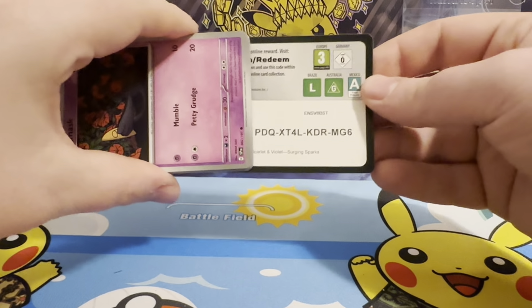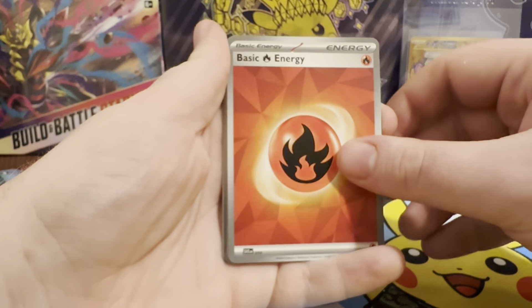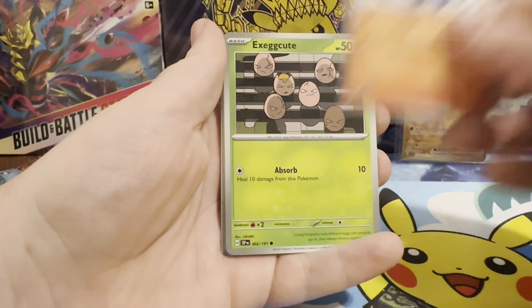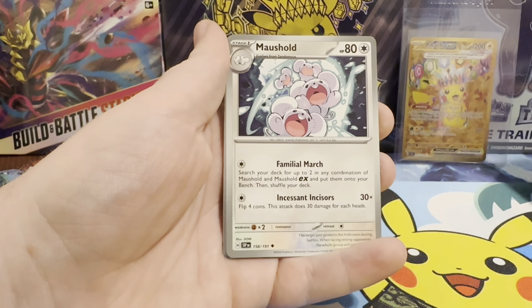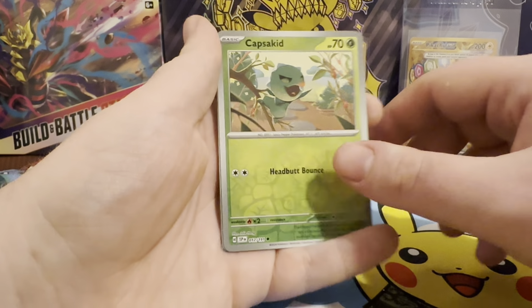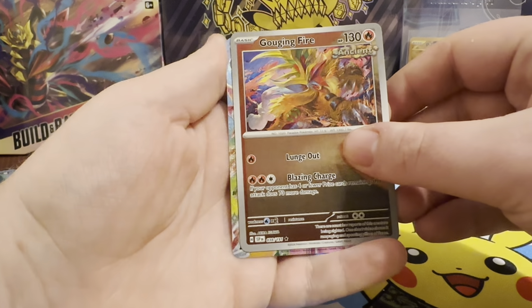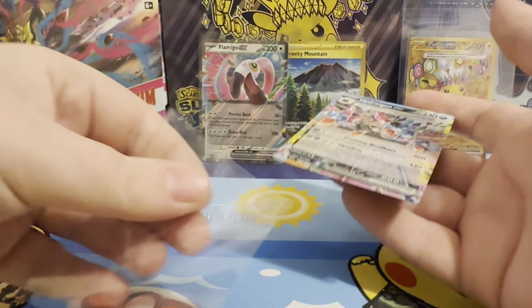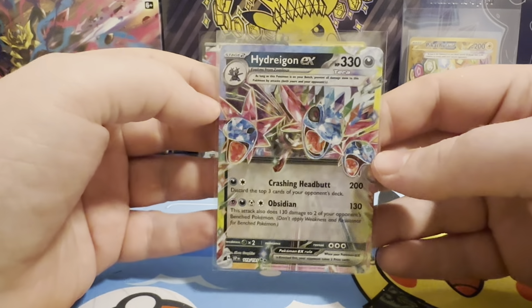Now our last three packs - our Exeggutor packs. A Fire Type Energy - very nice. We have Fire Energy, Yamask, Eevee, Sunnyform Castform, Exegg Drill, Exeggutor, Iron Bundle, Mouse Hold, Reverse Capskid. A Reverse Gouging Fire - that's very nice, I really like that. Oh, we got something in the back as well. Oh yes - we got Hydreigon EX! There we go. That's what I wanted. I'll take a little Hydreigon EX.